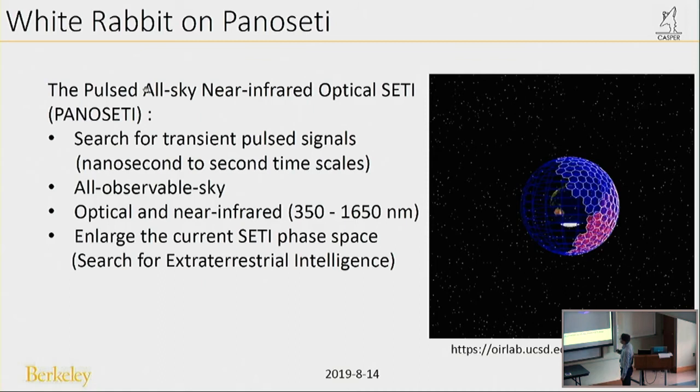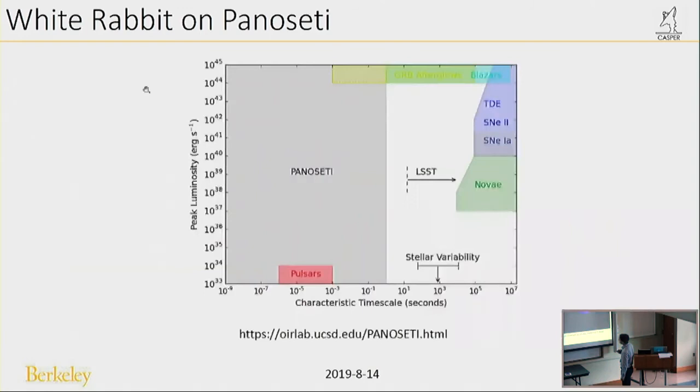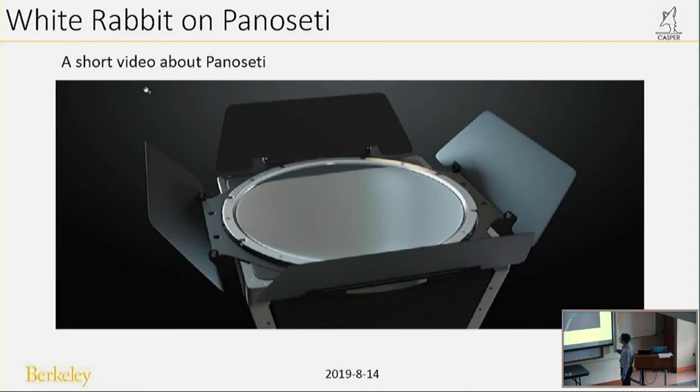At last, I will tell you about White Rabbit on the PanoSETI project. What is PanoSETI? It is the Pulsed All-Sky Near-Infrared Optical SETI project. It is used to search for transient pulsed signals on nanosecond-to-second time scales, covering all observable sky, in the optical and near-infrared wavelength range. It enlarges the current SETI — Search for Extraterrestrial Intelligence — phase space.